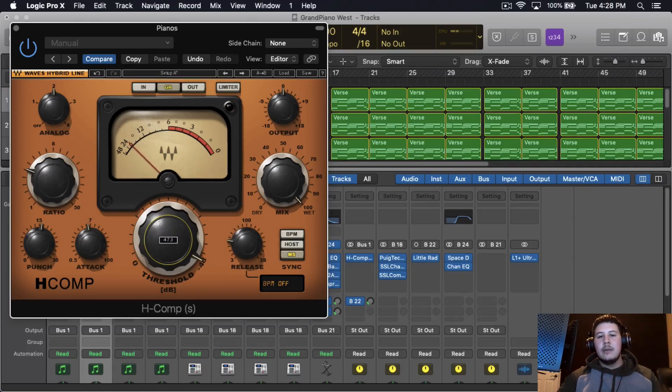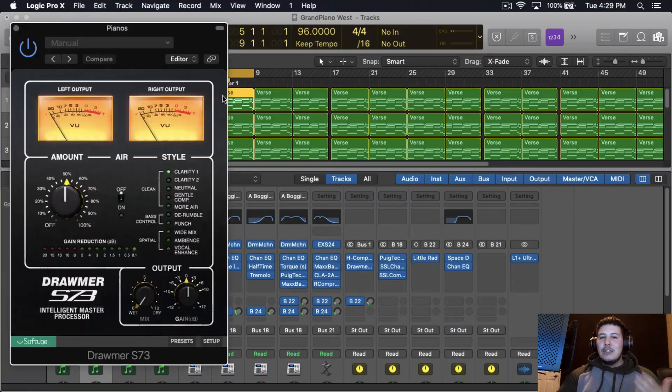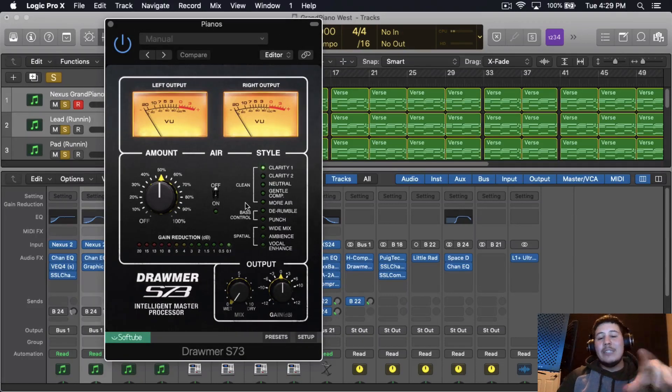That would be over-compressing, so I can leave it subtle. One of my favorite go-to plugins is the Drawler S73 by Softube. It's an intelligent mastering processor, but I'm still going to use it on this bus. The reason I like it is because of its presets — Clarity 1, Clarity 2, Neutral, and Gentle Compression. They add a nice fuller feeling to the instruments. I'm going to go through each one and I'll probably use Clarity 1. I'm also going to add some air, which boosts the upper frequencies.